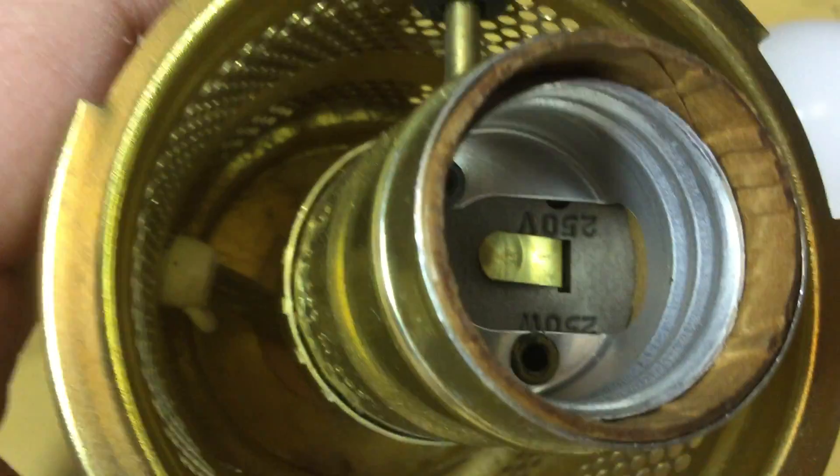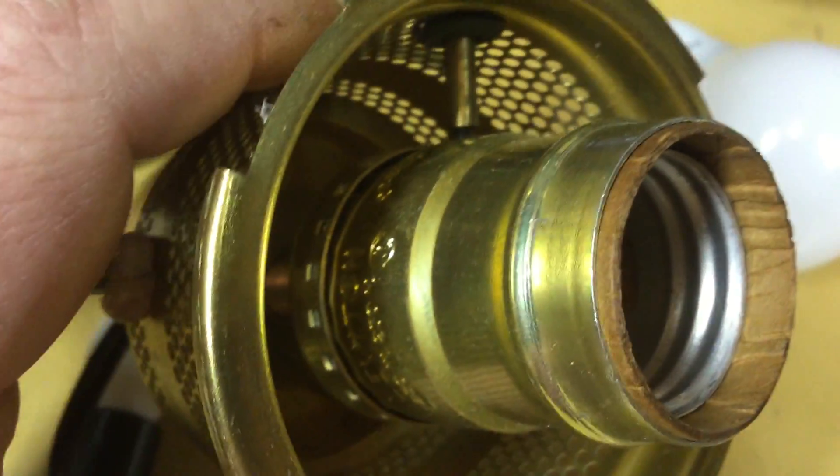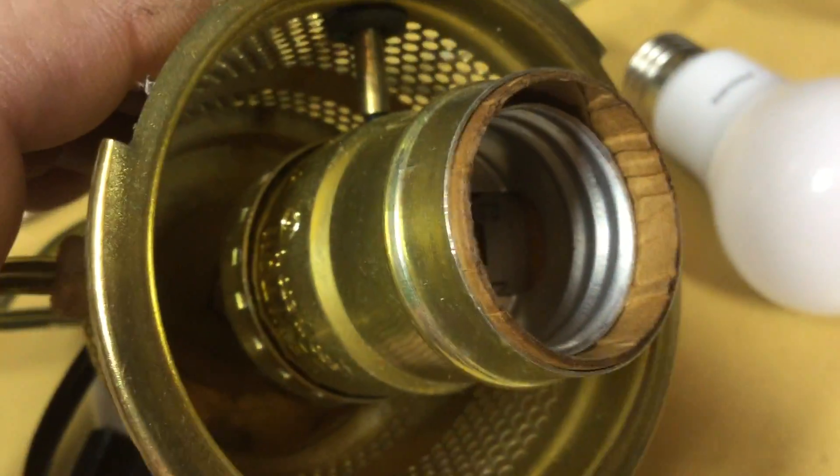I'm getting on my soapbox here — it is my soapbox — but seriously, don't destroy good parts.